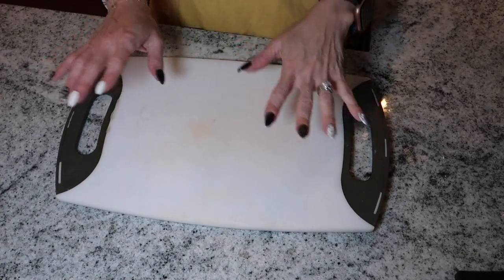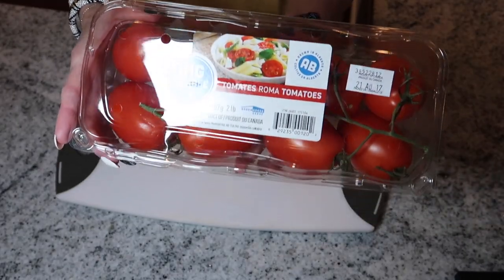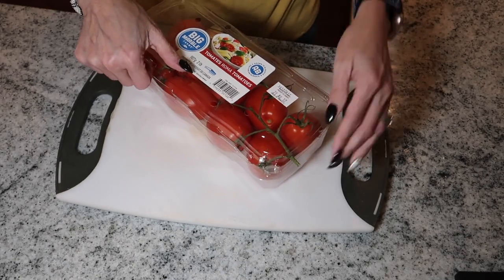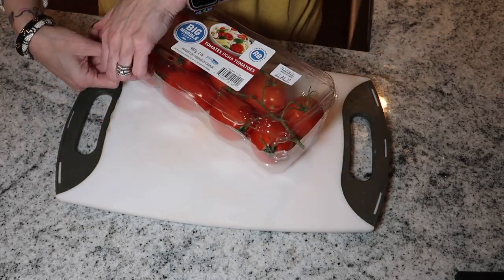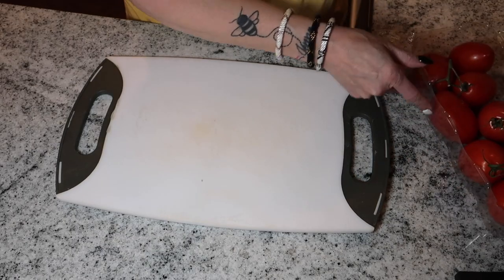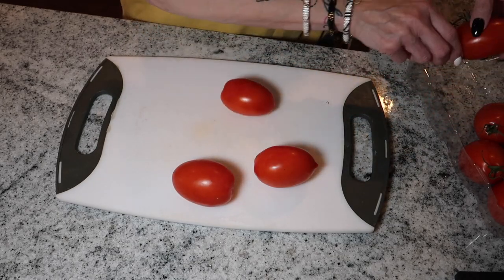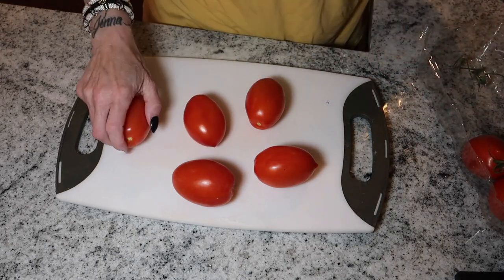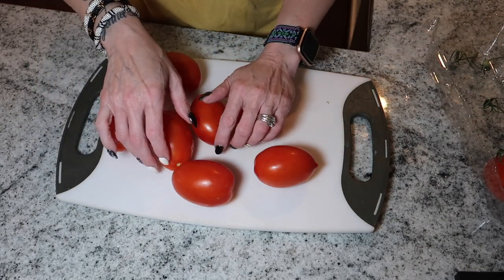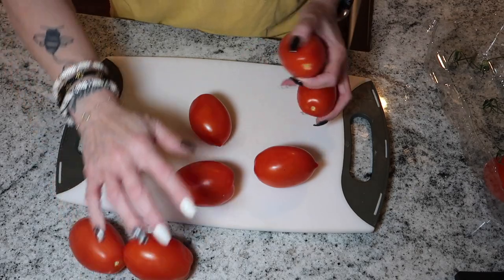Next, since the bread is in the oven, we're going to get started on our bruschetta. I got this pack of Roma tomatoes from Costco — I'm going to use about eight of them and have two left over. Like I said, we're not huge tomato fans, but Jimmy and I absolutely love bruschetta — it's always the appetizer we both agree on when we go out. That was prior to going keto; now we usually don't even order appetizers because we get full on our meals. I'm just going to quickly wash and dice these up.